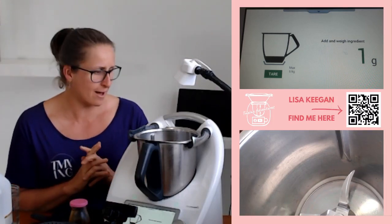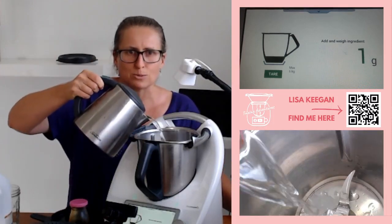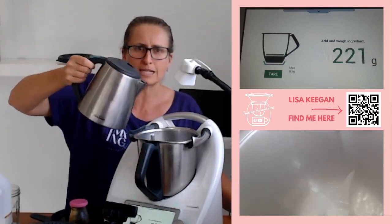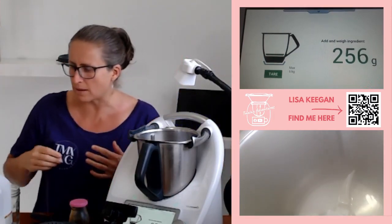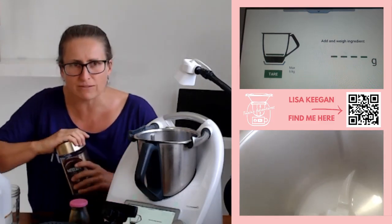First thing you need is 250 grams of boiling water — the scales are up so we'll put that straight in. Now there is an infusion time in this recipe, so we're going to need to let it sit. It's a far nicer flavor if you let it infuse. If you don't have time to let it infuse, you'll find it doesn't taste right — it kind of gets a burnt flavor to it.